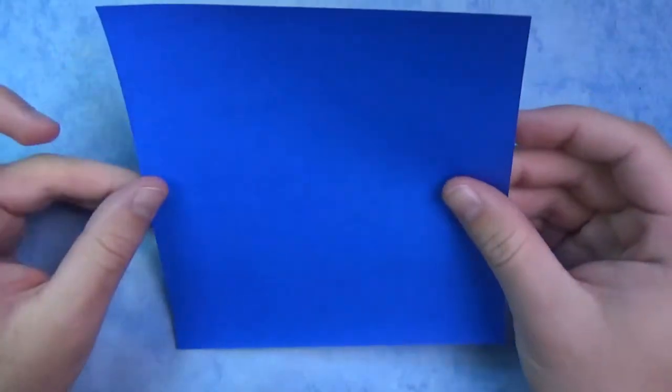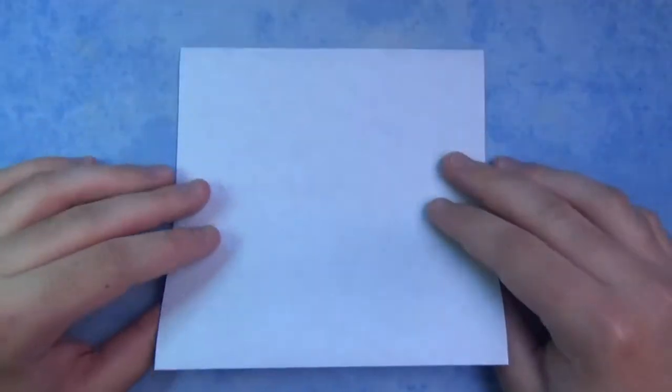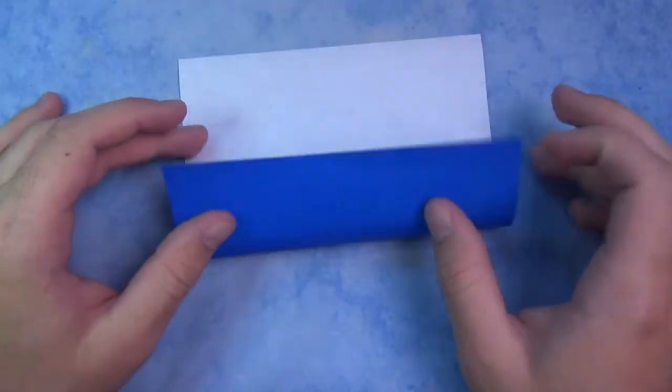So I'm going to use a 6-inch square of kami, so let's begin white side up, and we're going to divide this into thirds.